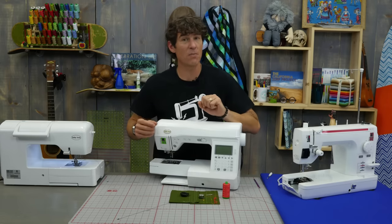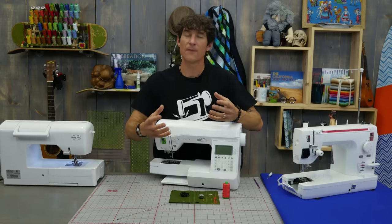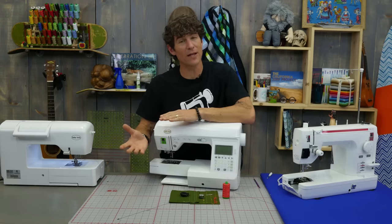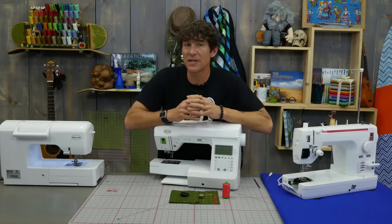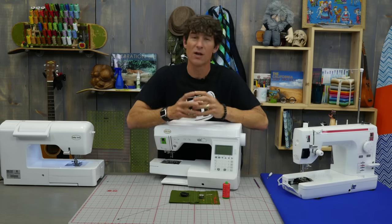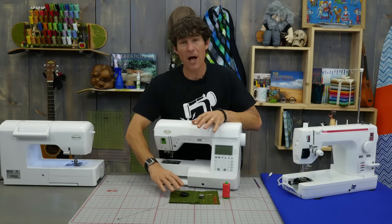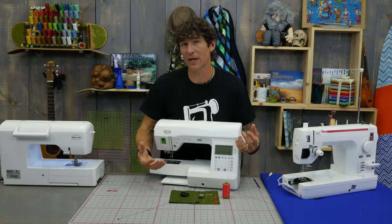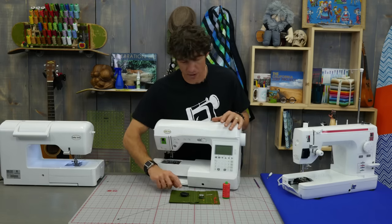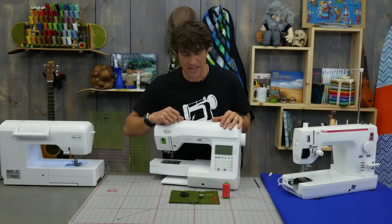Some machines you can buy an adjustable bobbin case for drop-in. The workaround or the fix is: if you feel like your tension is running tight, go to a lighter weight thread. If you feel like your bobbin tension is running loose — a lot of us use bobbin fill or bobbin weight thread — it runs very fine. So if you're in a drop-in bobbin you might want to use a standard 40-weight thread instead of those bobbin fills which are like a 60-weight and they're finer. So your workaround on a drop-in is really adjusting your thread weight, not the actual spring in the bobbin case.